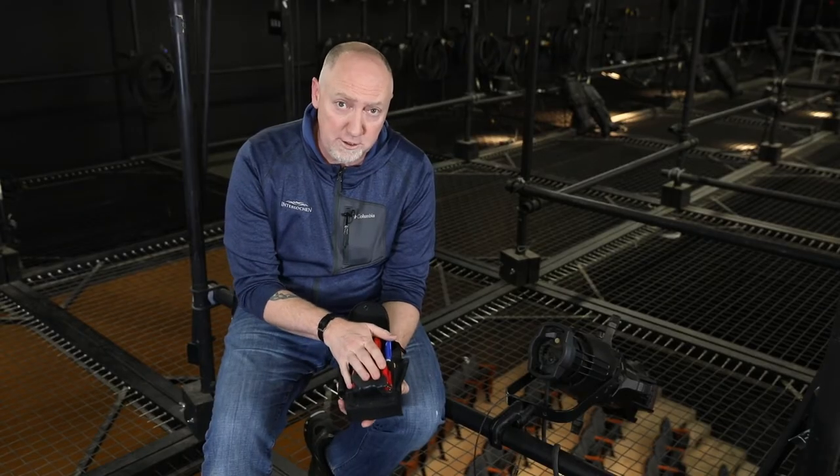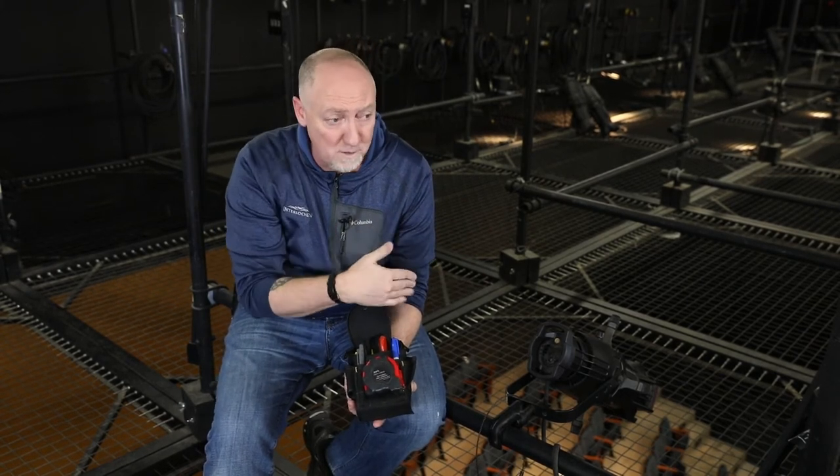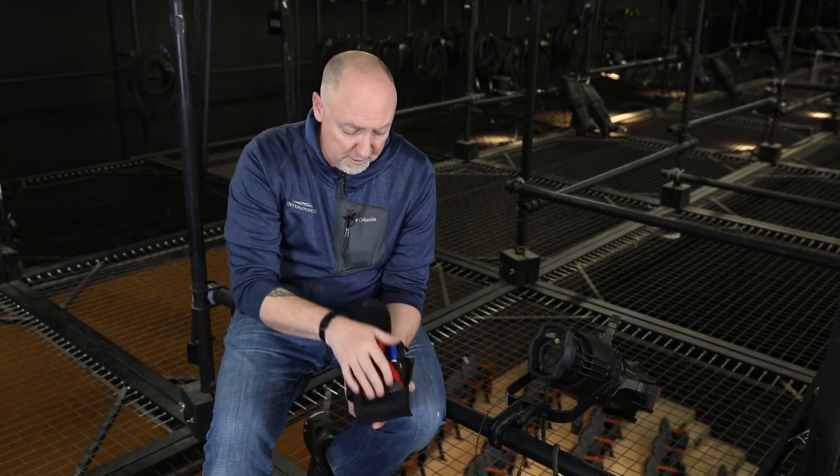I always carry a tape measure, just because sometimes on a long batten I want to know from center — this light is going to hang out 14 feet from center — so I want to measure it, knock it off, and I'm good. Tape measure is great.